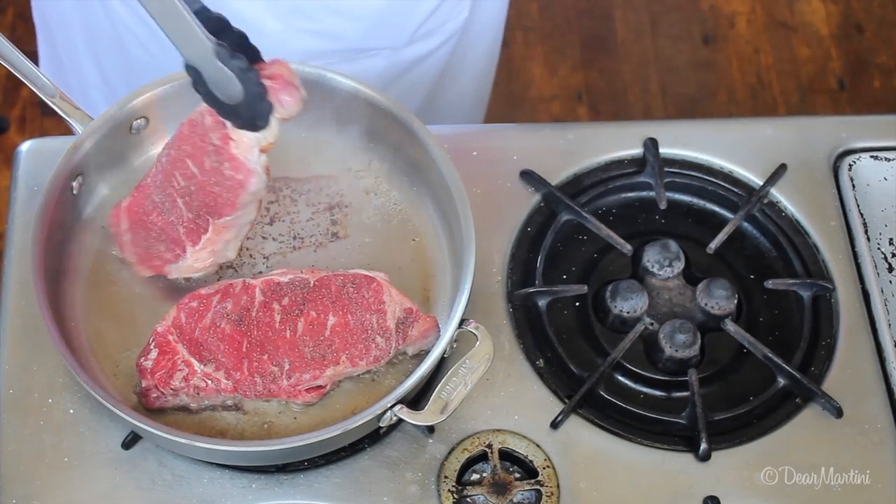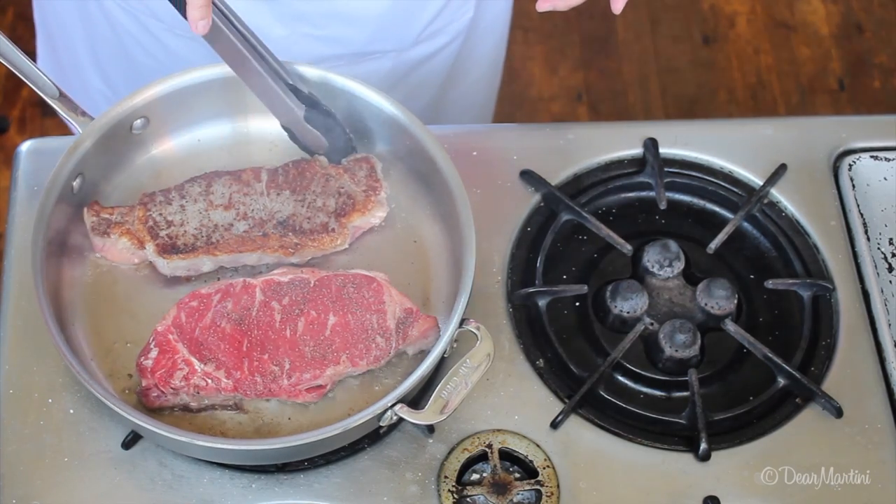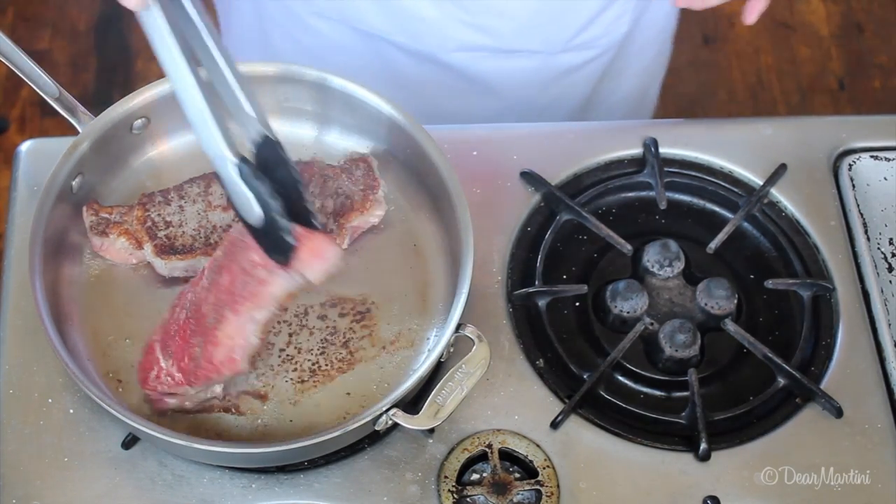As they cook, they develop a crust which will help release them from the pan. If they still stick, they're not ready to be flipped.